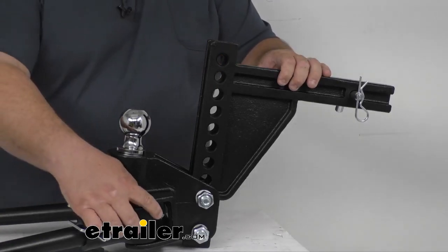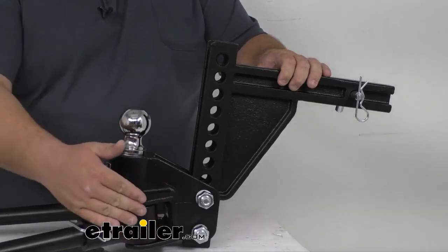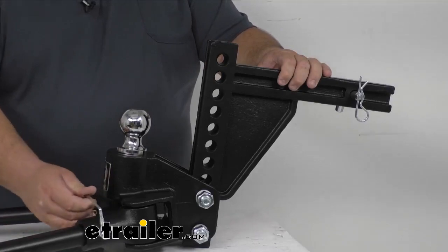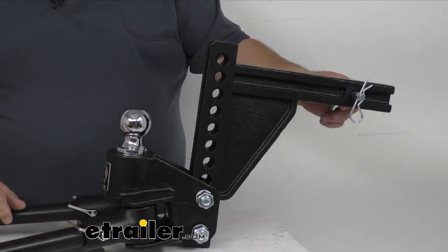A couple of things to point out: there's a grease zerk down in here on the bar that's going to help keep this pivoting smoothly, so you don't have to worry about it getting worn. It comes with spring latch pins and also a hitch pin up here as well.